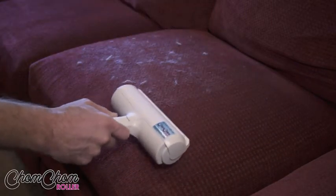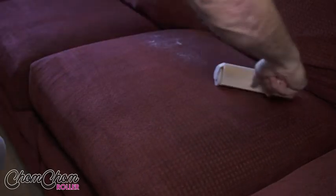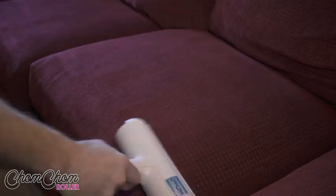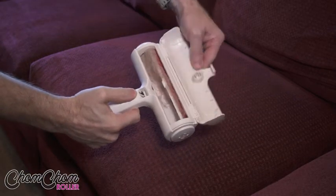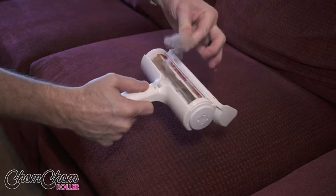The proper way of using the Chom Chom Roller is to go back and forth, just like this. You see how loud the device is? That's normal — it's okay that it's loud. That's how it works, and that's how it picks it all up by going back and forth. Then once you're done, open it up and this is where all the hair goes. Then you pick it all up and throw it in the garbage.